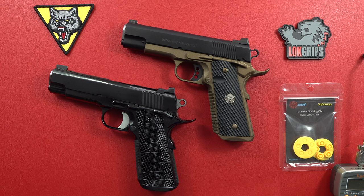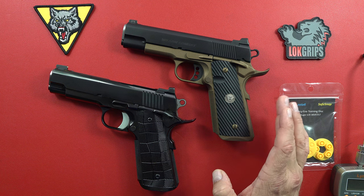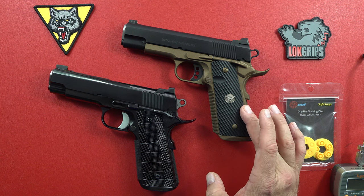Hey guys, welcome back to the channel. Brennan, 9mm USA Senior here, and today I'm going to feature my two top-of-the-line Commander 1911s in a custom 1911 offering.